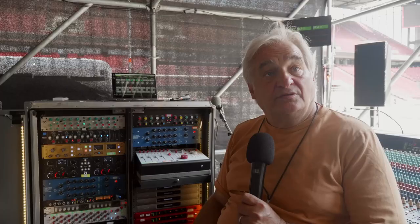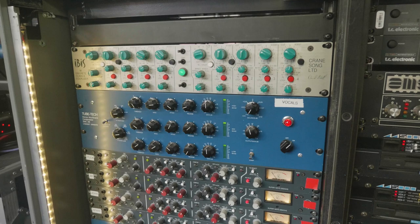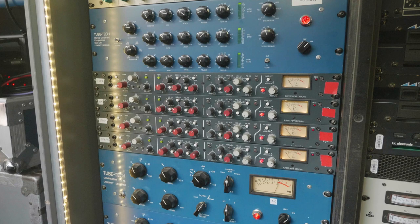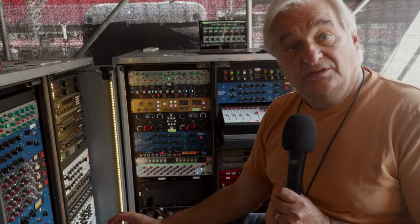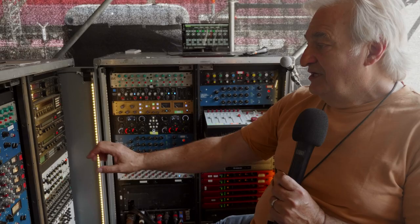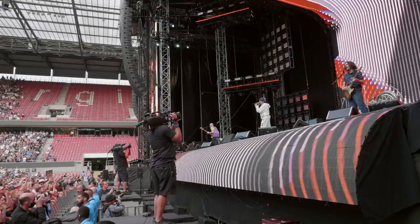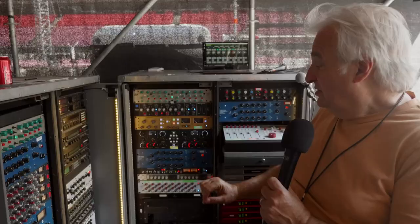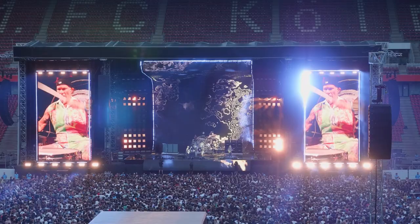I have some effects created in the UAD servers that follow the snapshots from the console. On the master bus, there's a Massenburg parametric and a TubeTek mastering multiband compressor — that's the final polish inserted in the console. We have the vocal channels with Rupert Neve primary source enhancers in front of them, a CL1A and CL1B for John and Anthony's vocals. I create a band bus and a vocal bus and mix them together in the console.